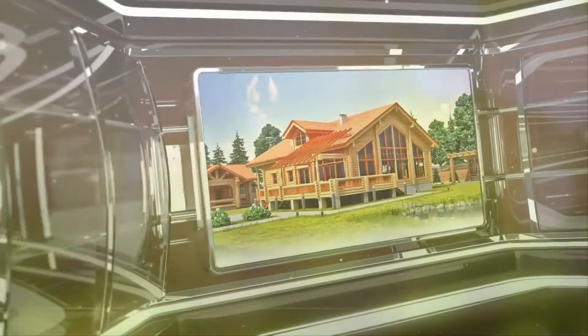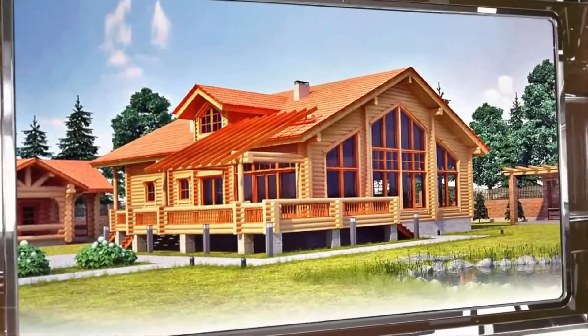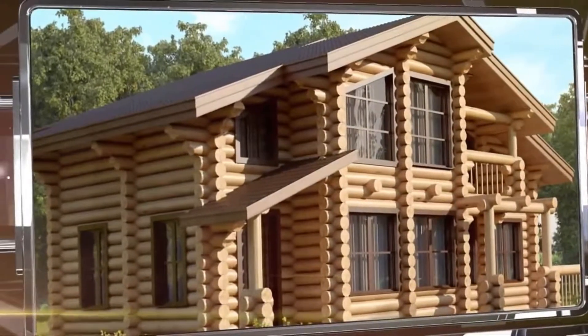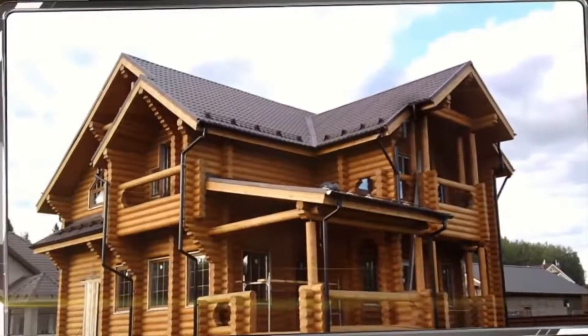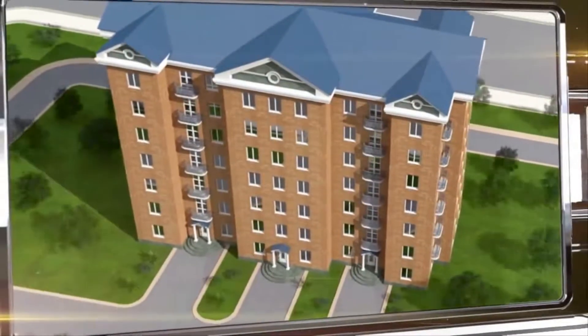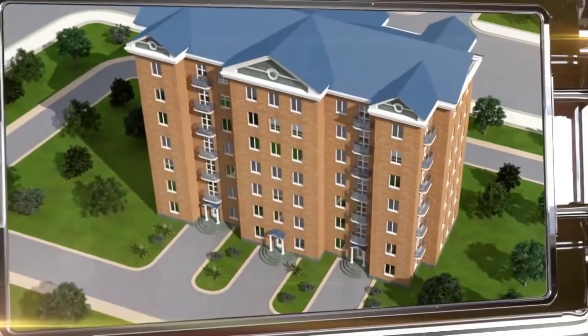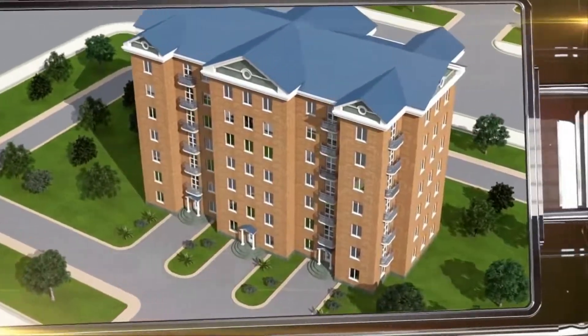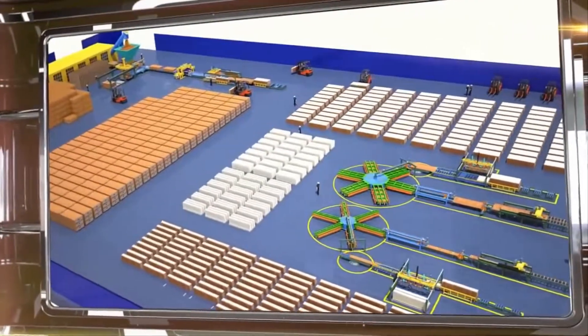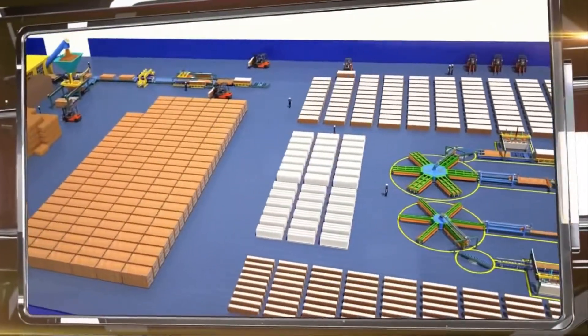Wood is the most environmentally friendly and aesthetically pleasing construction material. But nowadays, wooden homes have become a luxury due to their high cost and the lack of technology for building large multi-floor buildings. However, we've found a fast, affordable way to build panel-based apartment buildings that also have all the benefits of wooden homes. The essence of our Green Home technology lies in the use of special organic wall panels.